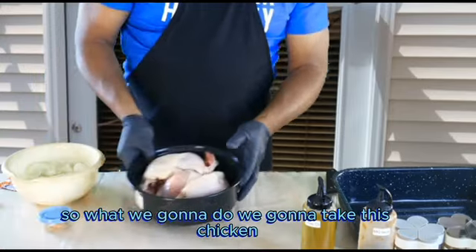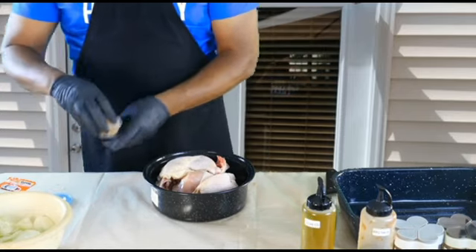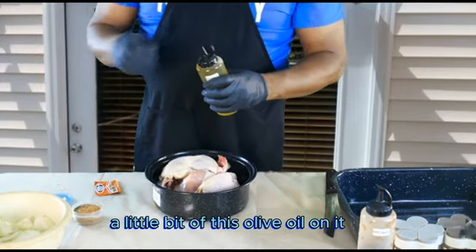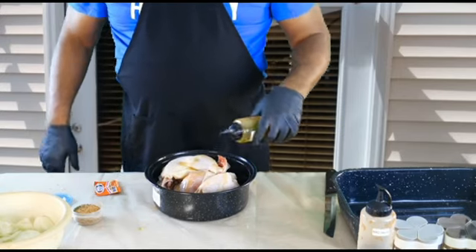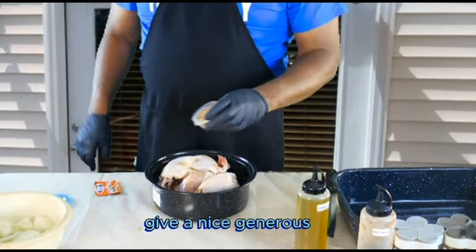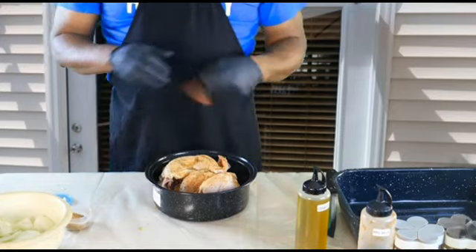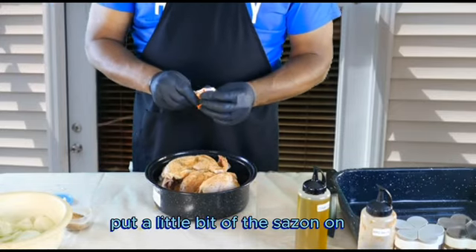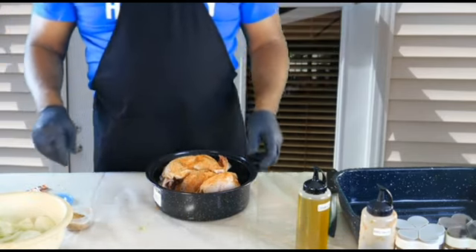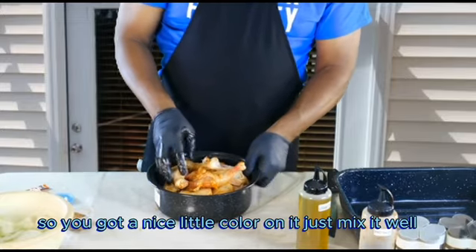We're going to take this chicken, get our seasoning out, and put a little bit of olive oil on it. We're going to give it a nice generous portion of the seasoning — maybe half a pack because we're going to save some to put on it in the pan. Then we're going to give it a nice mix so you've got a nice little coating on it.